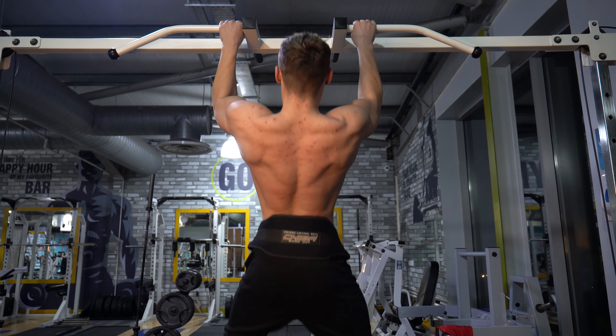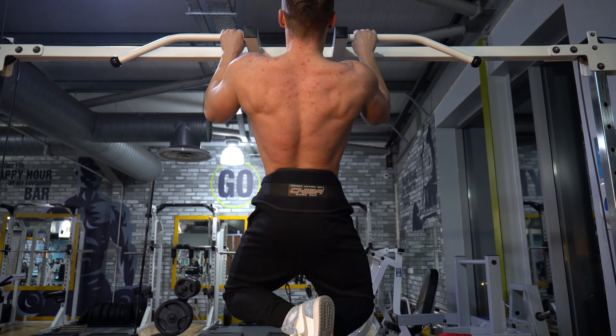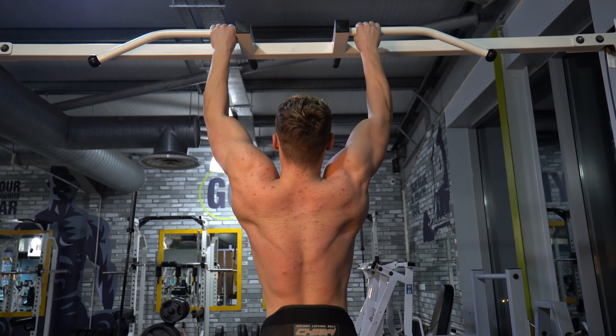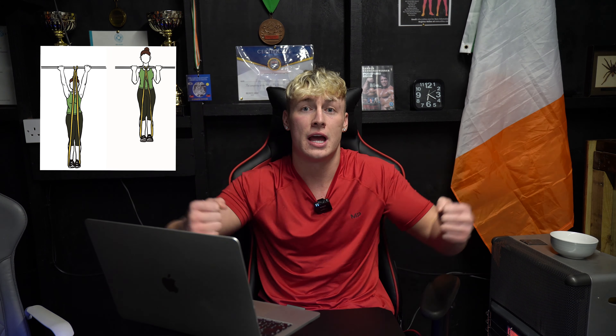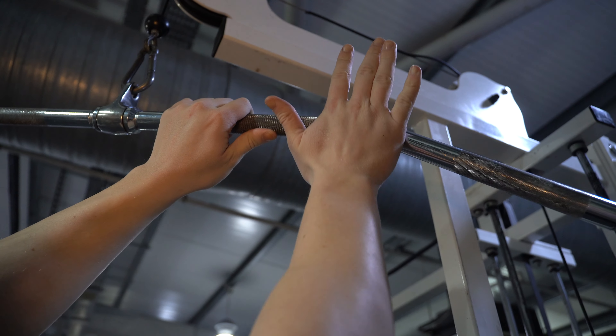If you can't do pull-ups yet because you're too weak — yes, any pulling movement will help you build the strength to eventually do your first pull-up, but my best advice is to use an assisted pull-up machine. If you don't have access to one, you can use a pull-up bar with resistance bands tied around your feet and the top of the bar to assist you. The resistance band takes the hardness out of the bottom part of the rep, which is where most people fail.